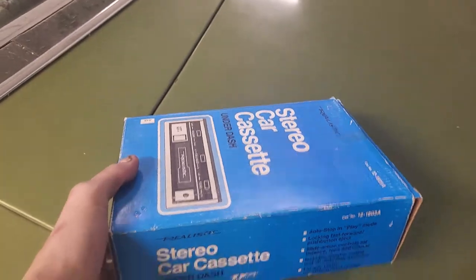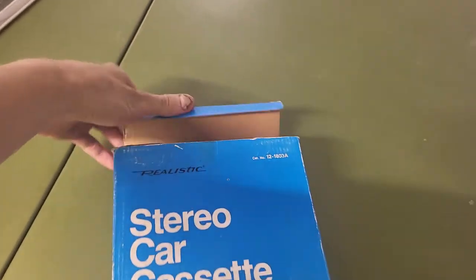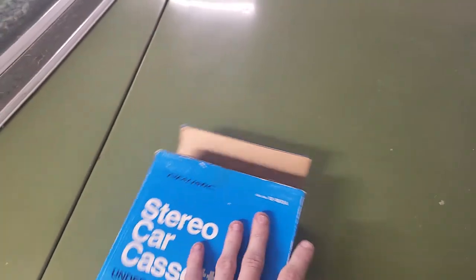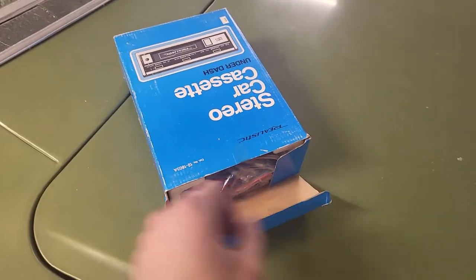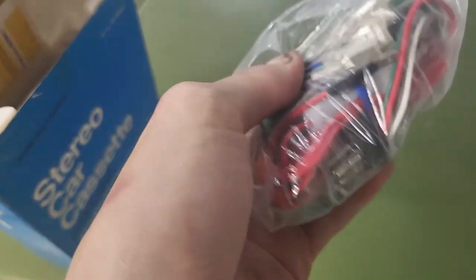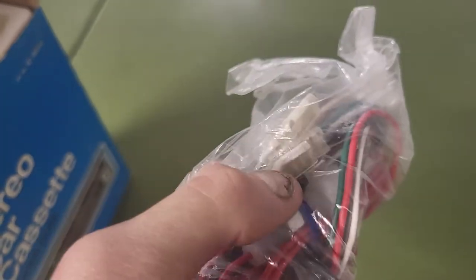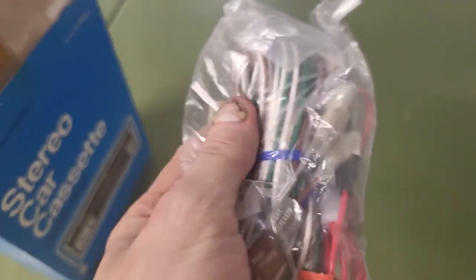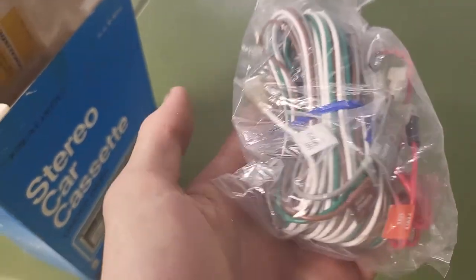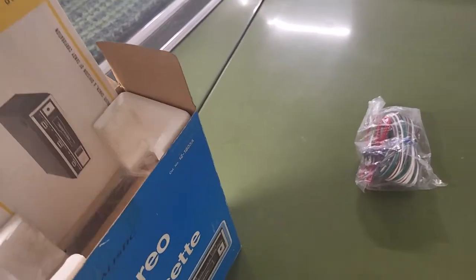People say universal things are actually never universal, but with old stuff like this it's pretty much universal. So I might have to deal with a little bit of weirdness trying to get it to go on — I was already looking at how the ashtray is in a really bad spot. But let's see what we've got here: speaker wires, and of course it's got these old school connectors with rubber on the outsides.